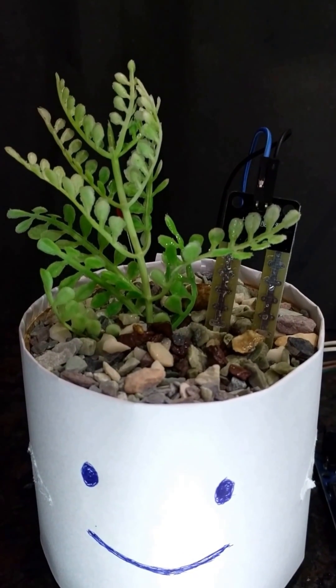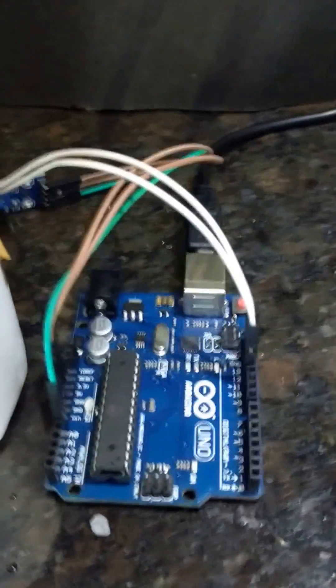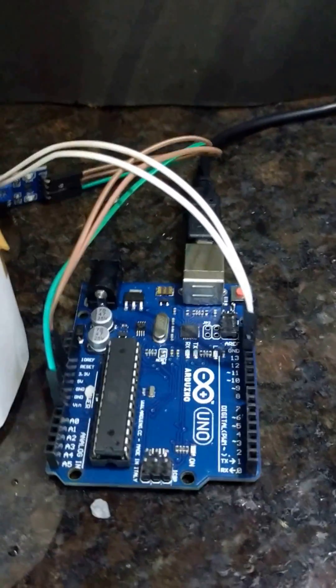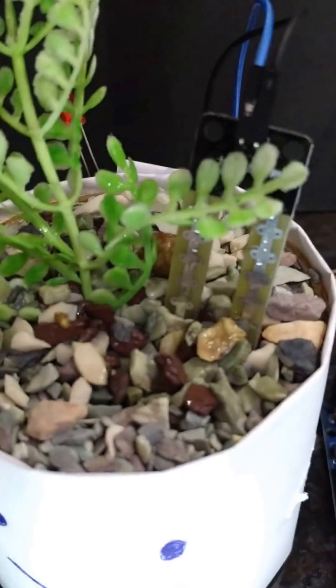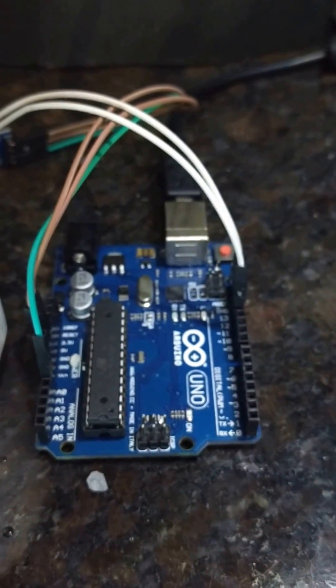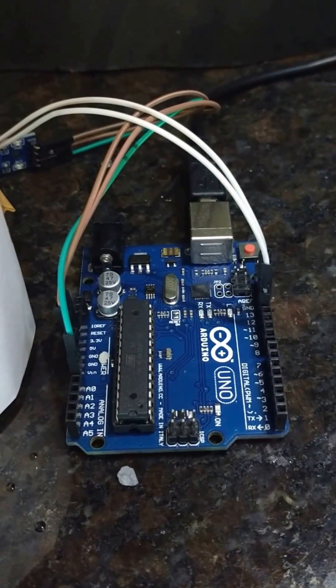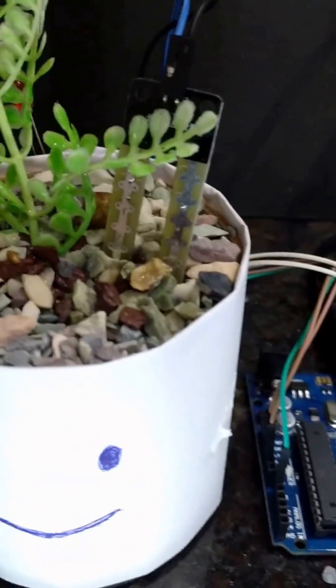So how does this work? You need an Arduino Uno chip. You can get it online or at any market. You also need a soil moisture sensor, an LED bulb, and connecting wires. I programmed this chip accordingly with a code — you can find it in the description below. Then I connected the soil moisture sensor and dug it into the soil.